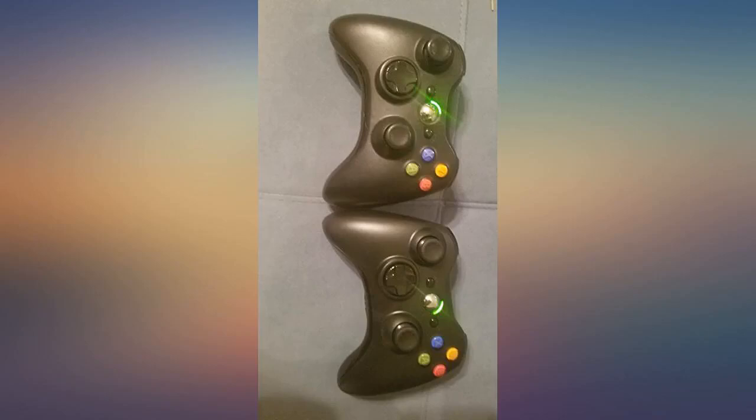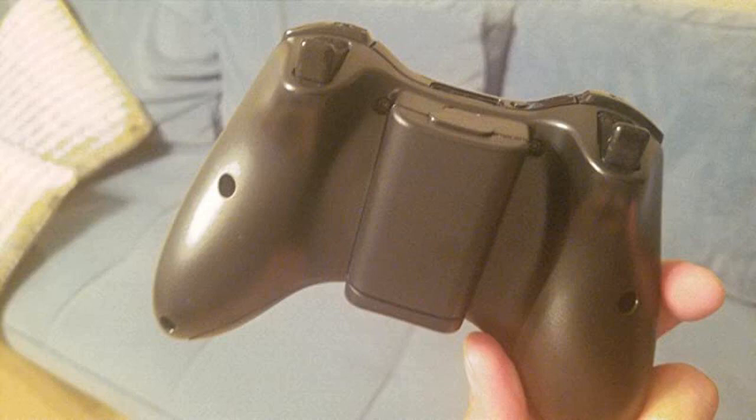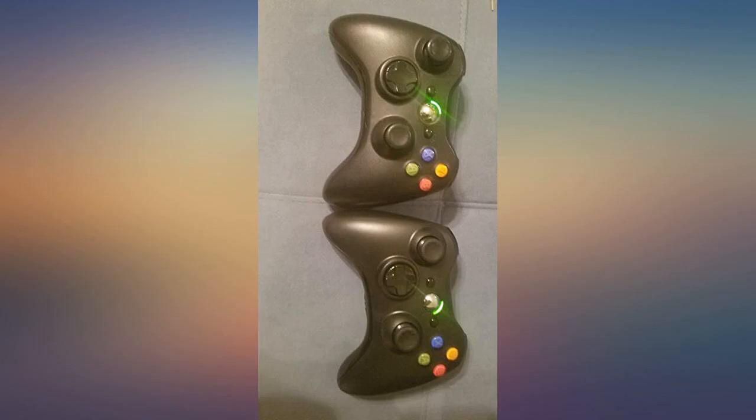It came on time and works great for my Xbox 360. My old controller joystick was starting to stick and made it hard to play. Definitely going to get another one.